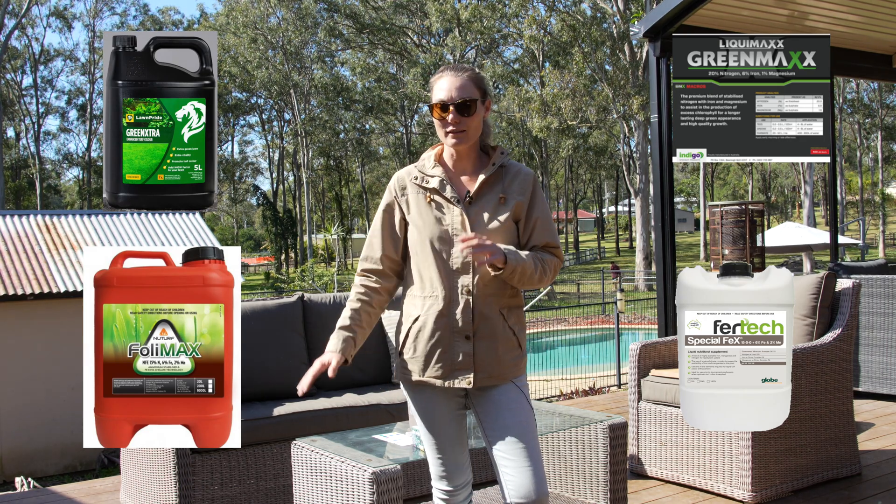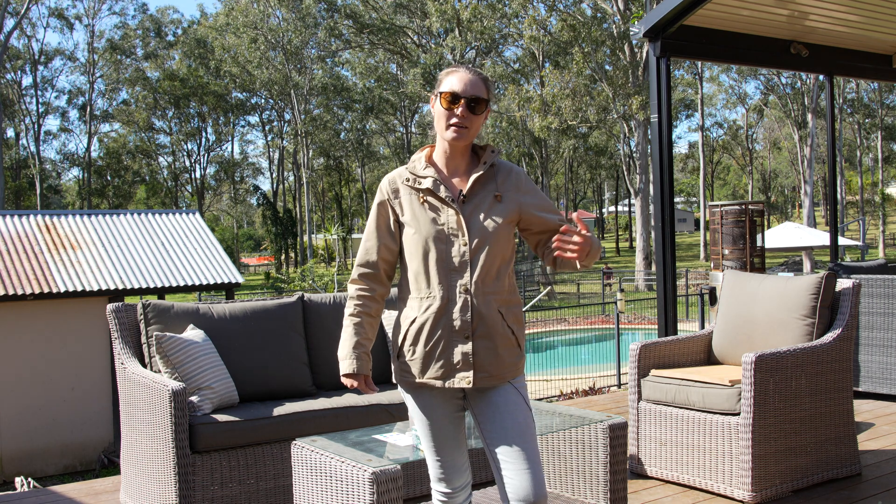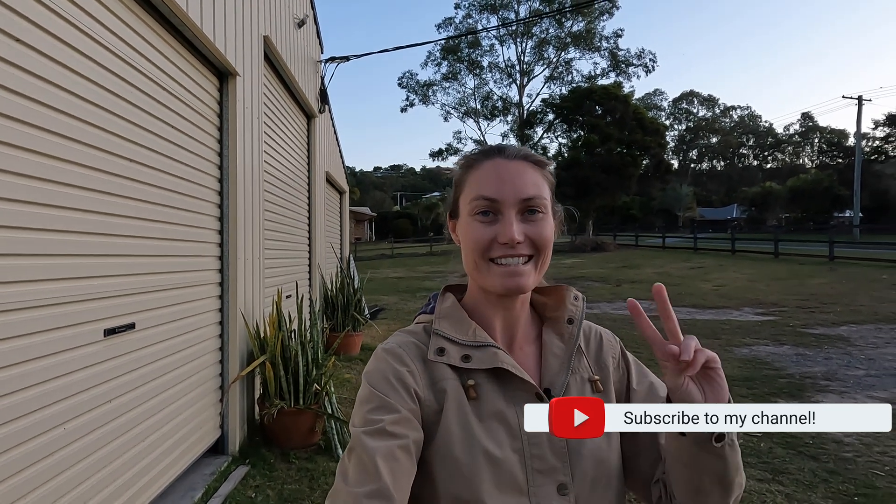I'll speak more about the liquid program in coming episodes because it's something I'll have to use ongoing. Thanks so much for watching — I genuinely appreciate all the support. I've also started a Facebook group called Lawn Care Australia — I want it to be a positive place to talk lawns and share photos. If you'd like your lawn featured in an upcoming video, feel free to post there. If you got something out of today's episode and learned about soil testing, please subscribe to the channel — it really helps. Hope you have a great day, see you next week on Lawn Care Australia.